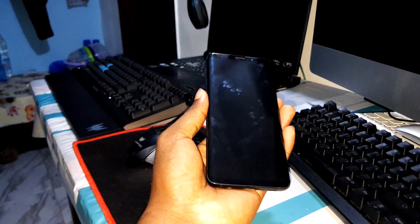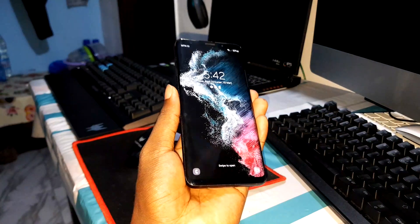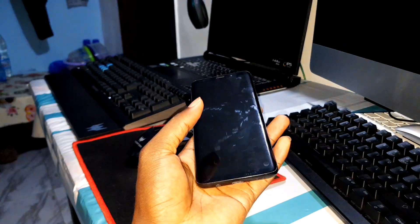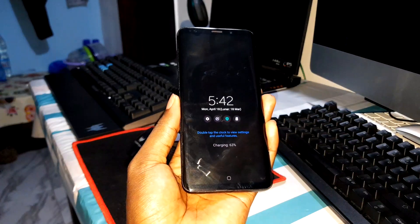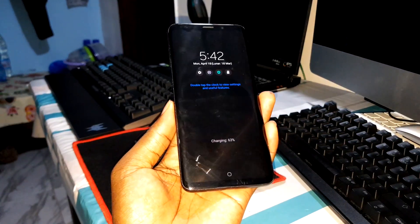Good morning and welcome to Studio 4D. This is a test review of this brand new ROM that I installed with you in the preview video. That video will appear on this screen to show you how to install this on the Note 9, S9, and S9 Plus. As you can see, I installed this on my phone — look how it looks!